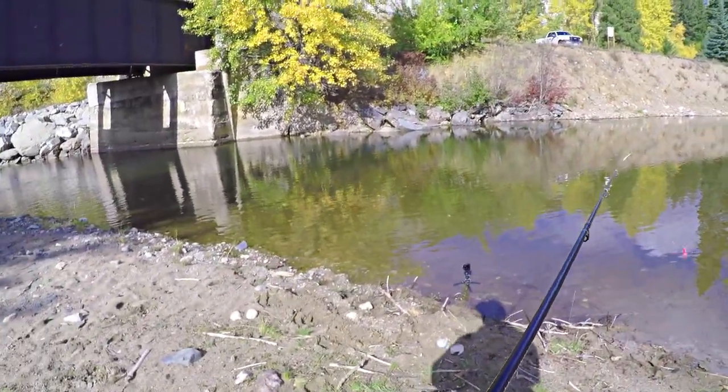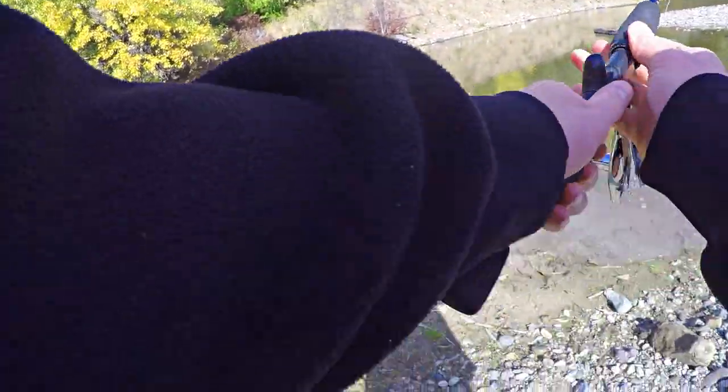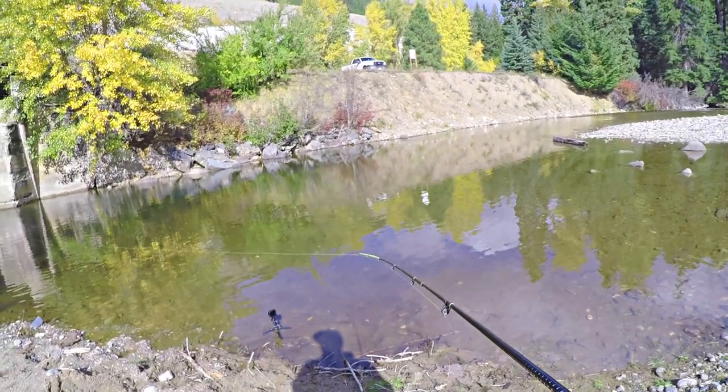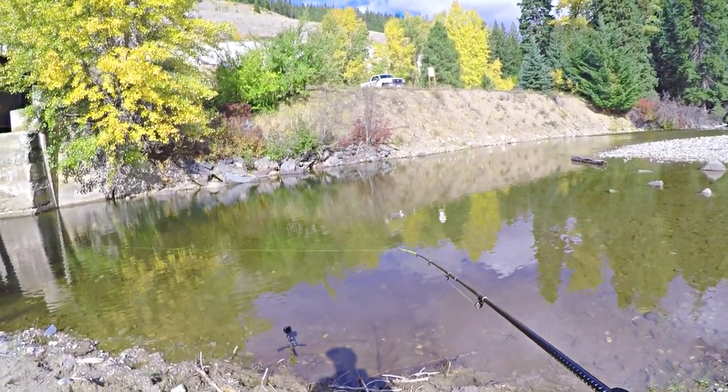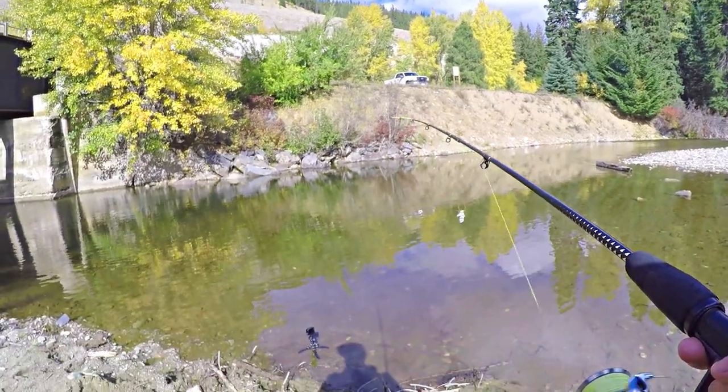Alright, I'm trying to stand back here a ways. I don't want to get too close. I know those fish love to hang out by that wall. The water is so crystal clear here. It's incredible.